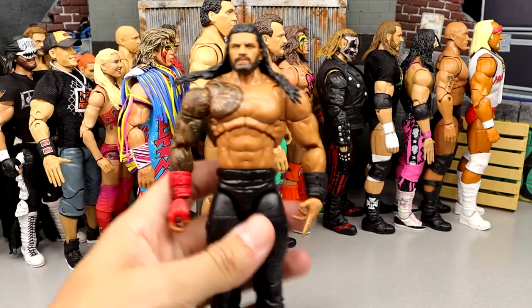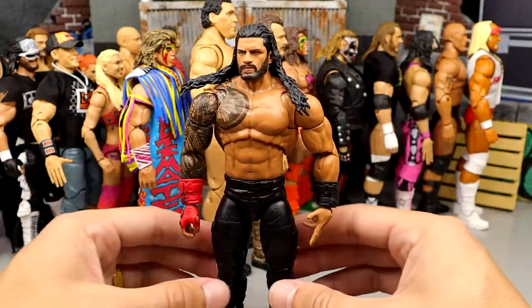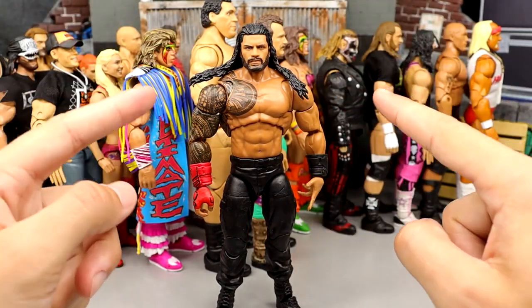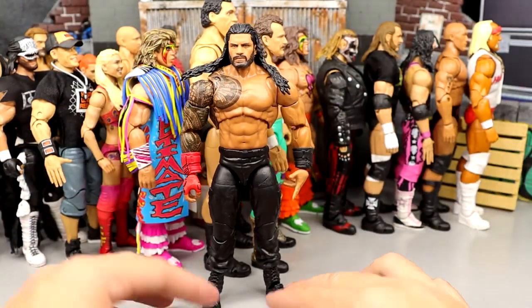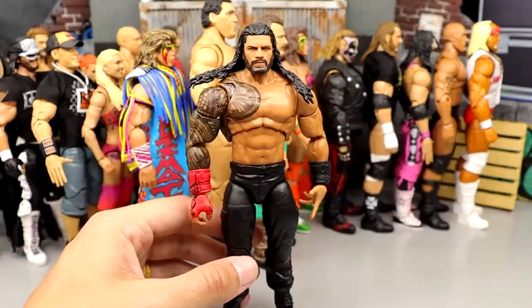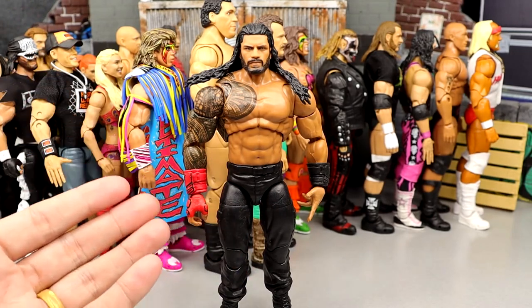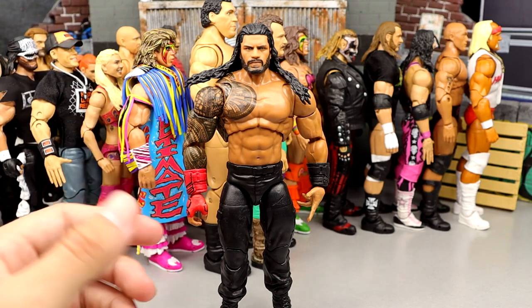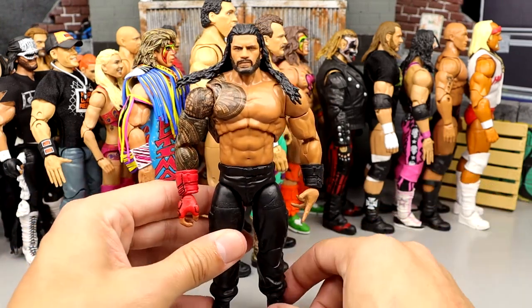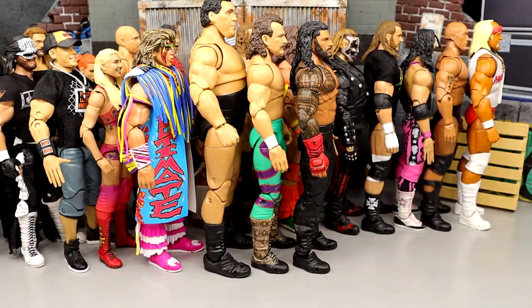Number 36 is the Tribal Chief Roman Reigns. If they did his torso differently and figured out how to make him not look so weird, he'd be much higher. Just look how weird this figure is — the hair stretches out, the torso is way too ripped, his shoulders are too wide, and he has bow-legged syndrome with the shield legs. But I love the sculpted gauntlet, the tattoo work, and the ooh-ah head sculpt. There are some really great things about this figure, but also some bonehead choices. If they were to perfect it, it'd probably be a top 10 Ultimate.